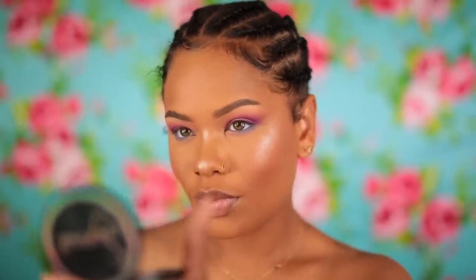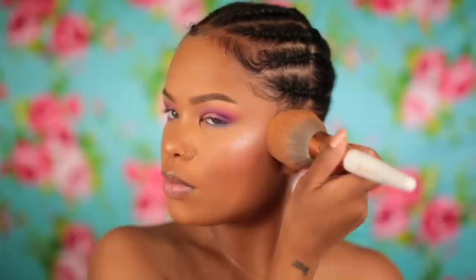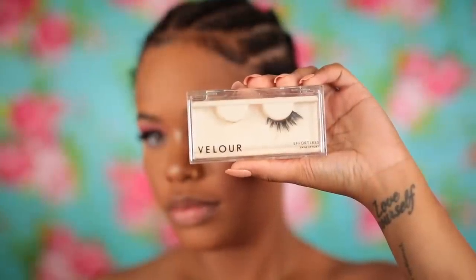After applying highlight, I take my powder brush and go over my whole face to fuse everything together. Then off camera I applied liner — I realized I'm not really supporting that brand anymore. Then I put on some lashes; these ones are by Velour, their Effortless style. I placed those on off camera as well.